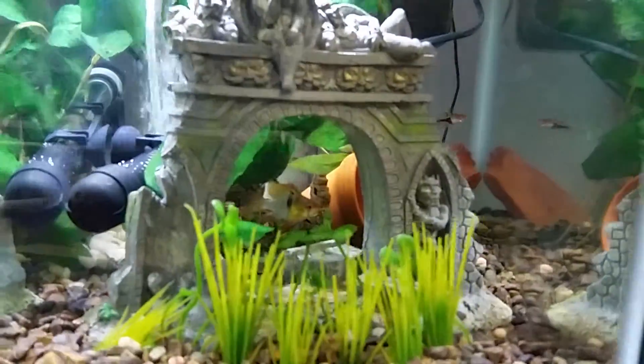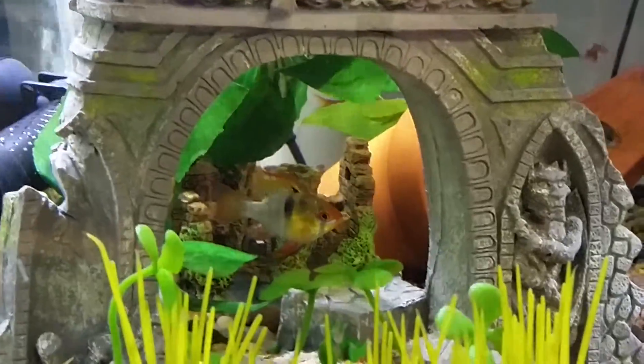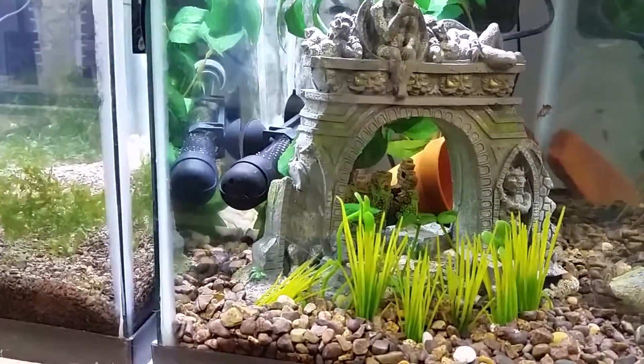The gouramis are looking real active in here, very colorful. Very shy right now too. That's it for now.